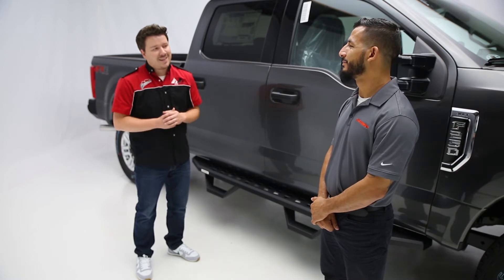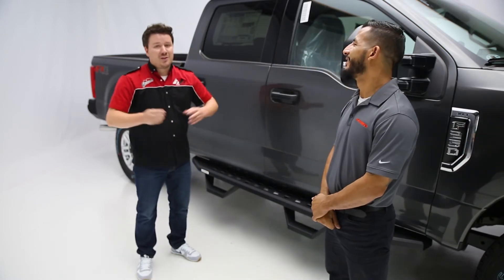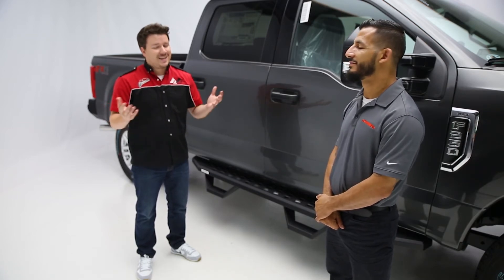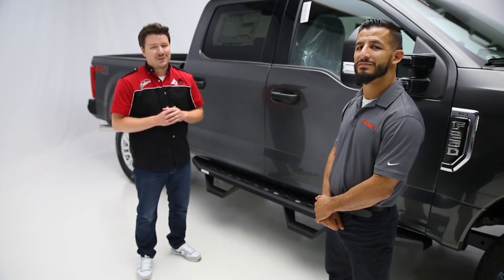Now before we go, Ben, thank you again for coming in today. Thanks for having me, it's been a pleasure. Likewise. Now viewers at home, if you like the video, leave us a like. If you love the video, subscribe and click the bell icon for notifications anytime we release a new video. Thanks again for tuning in. This has been Performance Corner in the Garage.